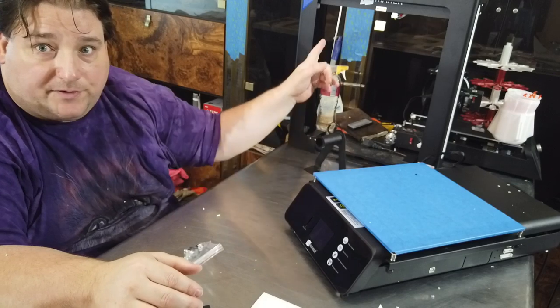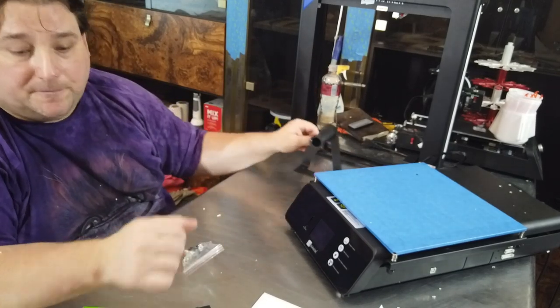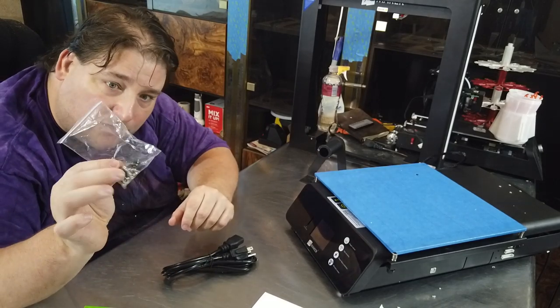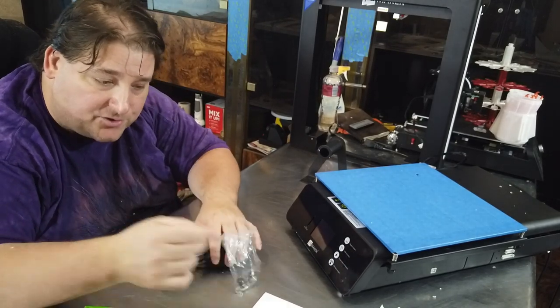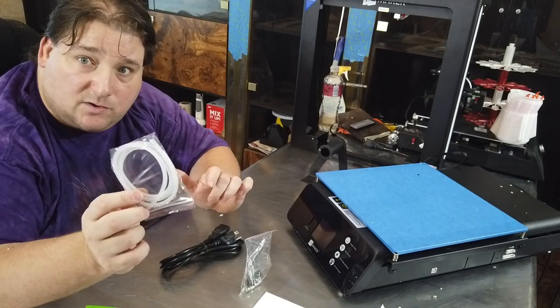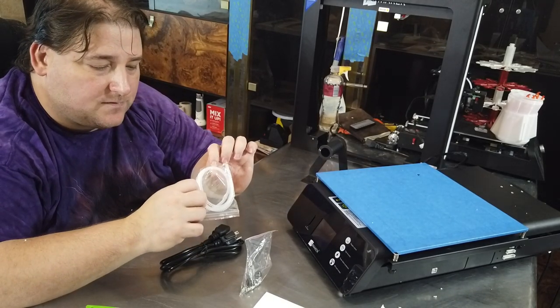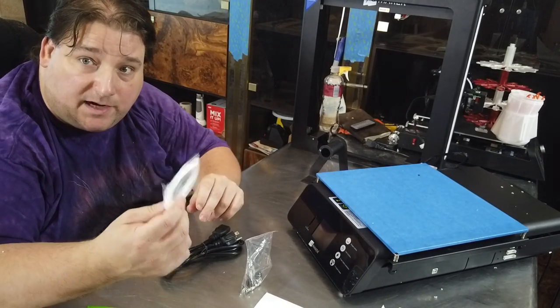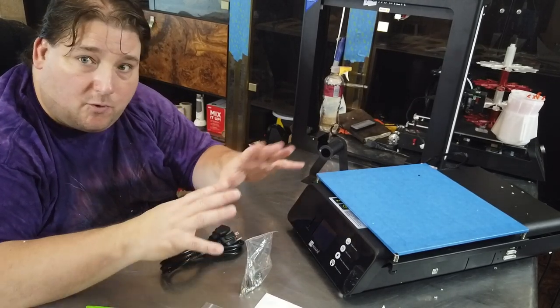It's literally like four bolts to bolt that on, two bolts to bolt this on, and you're done. Your power cable, a couple of extra parts — extra knobs, extra bolts, extra washers, etc. I'm assuming this is for a wire loom of some sort. It looks like some sort of a channel that you might stick wire in to guide where you want the wire to go — some kind of wire organization thing.